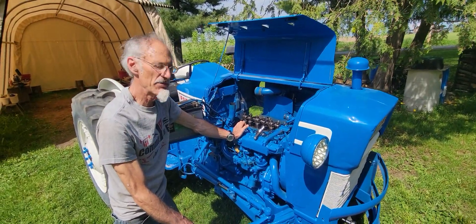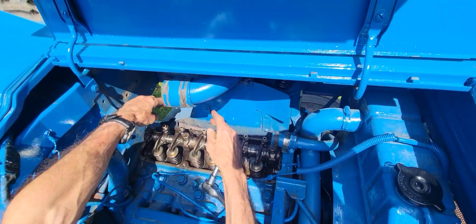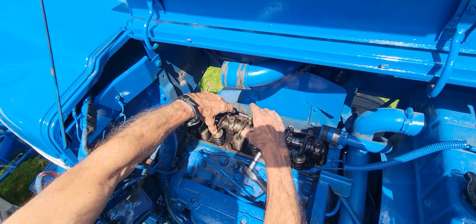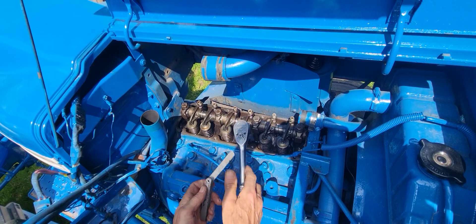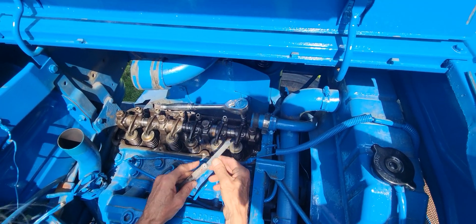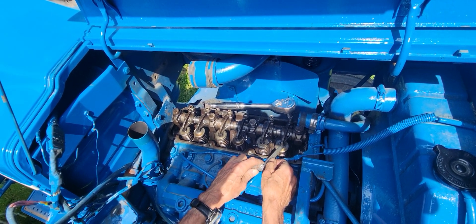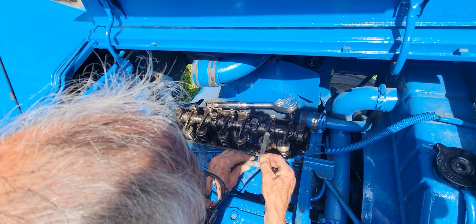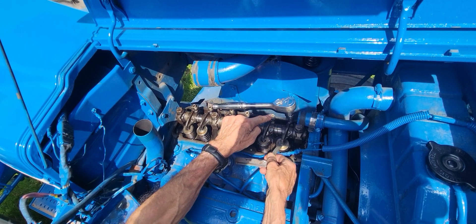Now we've rotated the engine to top dead center. At that point, these two valves are loose and fully closed — these are on the first cylinder — and these two valves, an exhaust and an intake, are also fully closed. So we can set all four of these valves at once. Using a feeler gauge, on this tractor 17 thousandths is the setting for the intake and 21 thousandths for the exhaust. I'm at 15 right now; if I need to adjust it, I just adjust it on these adjuster nuts on the tappets.